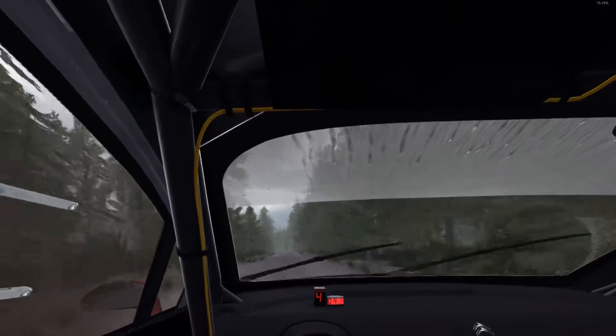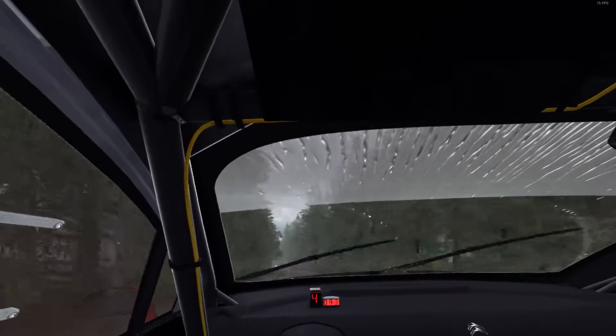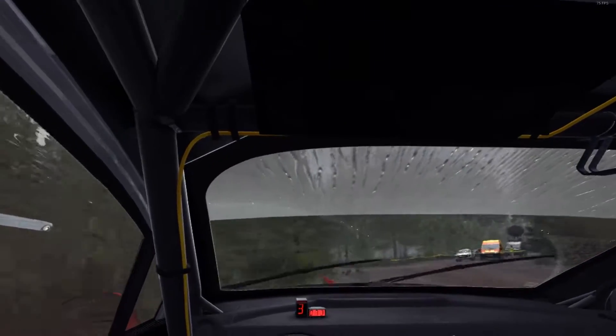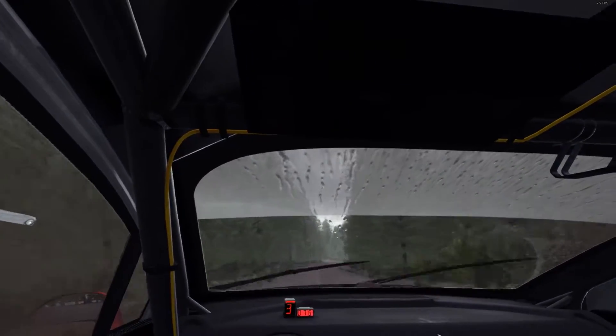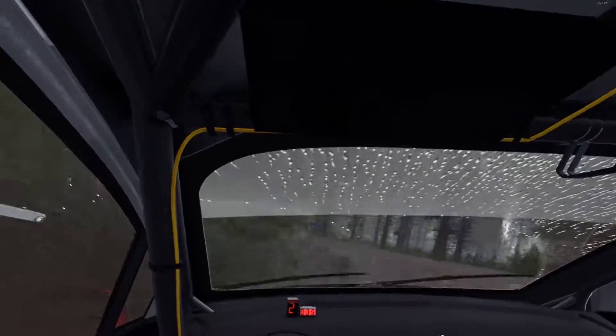80. Turn left 3, over crest. 70, into right 6, into left 4, half long, tightens 3. And right 3, over crest, don't cut. 60, over long crest, and crest.